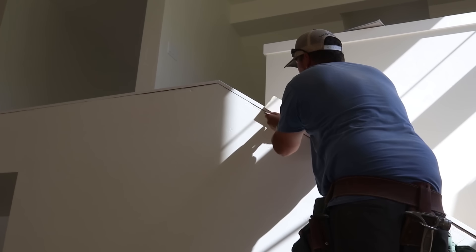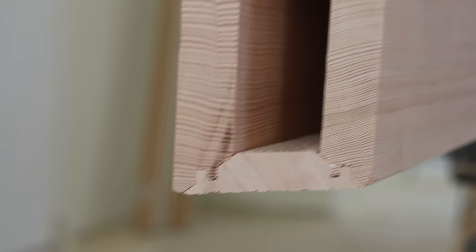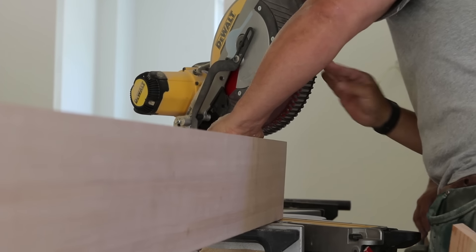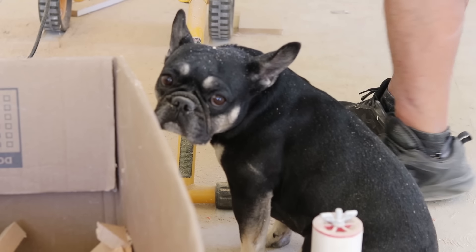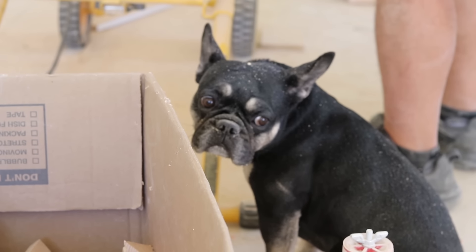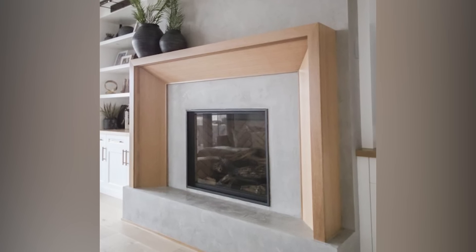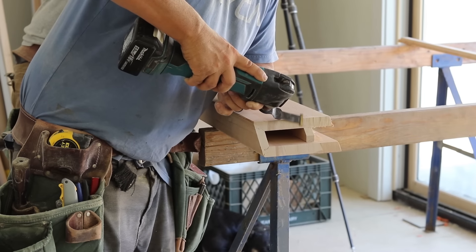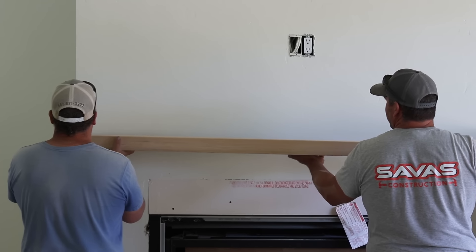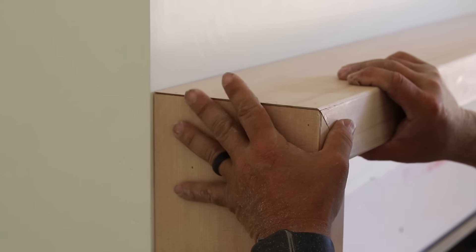Mike and Jesse are back tackling all the other finished carpentry items now, which means installing all the other doors, door casings, baseboards, and all that. The most interesting thing though is this mantle. This is something that Ali saw online and she really loved it. She showed it to Mike a long time ago and was basically like, 'You think you can do it?' And I think he took that as a challenge because he said absolutely. It looks simple, but sometimes the simple stuff is just as — or even more — complex than the elaborate stuff.